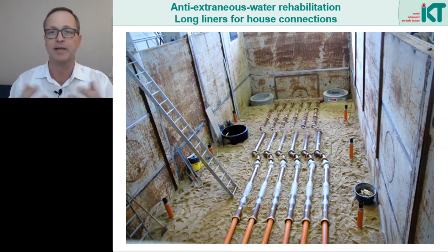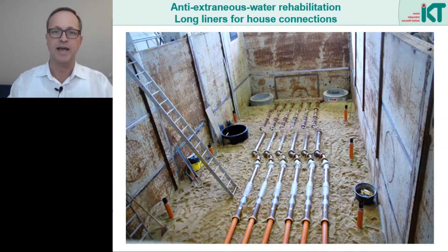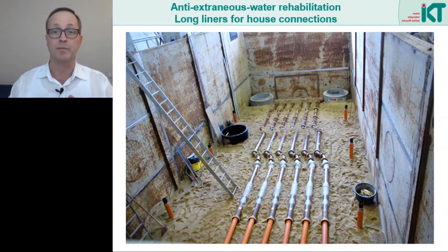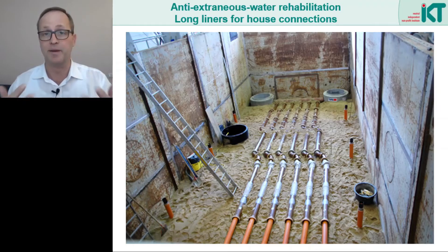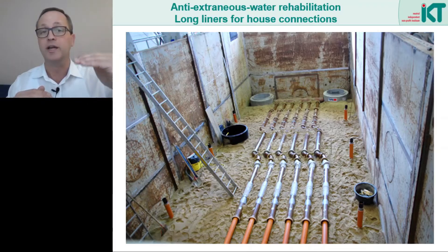We see here a test setup at my institute, the IKT. In this setup, rehabilitation methods for house connection pipes were tested. We see a layer with six connection pipelines that lead to a main sewer in the rear area of the test stand. All connection pipes were prepared with damage scenarios and were then to be rehabilitated with various pipeliner products. This was the bottom layer, which was covered with soil, and then five more layers were installed above it, each again with six lines. In total, six times six — that is 36 pipelines — were installed for rehabilitation. The lowest layer was grounded to a depth of about five meters in the test stand.